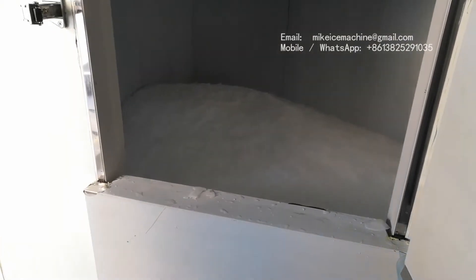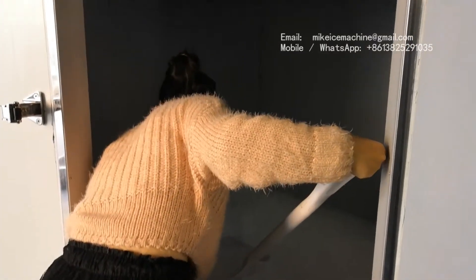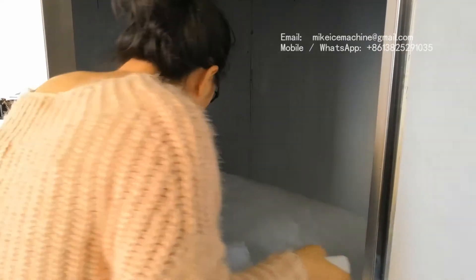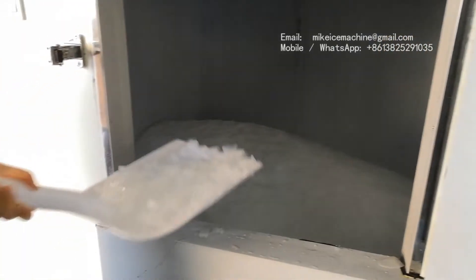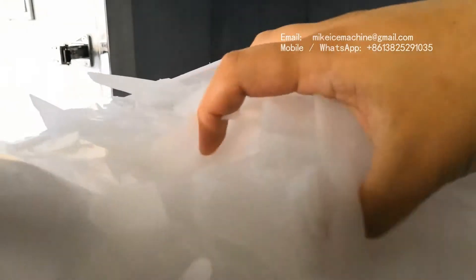We are going to collect some ice. This is the ice made inside the ice room — it is very dry and well frozen. The cooling performance should be very good. The water is well frozen.